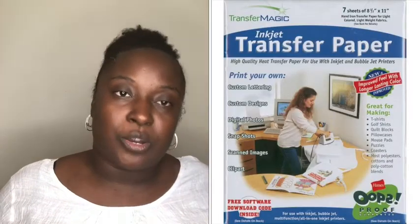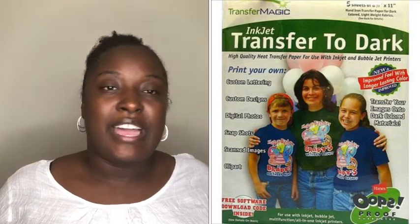Another one I really like is called Transfer Magic, and this is for inkjet as well. They have light and dark, but I've only used their light. It was pretty good. The only thing I didn't like is I didn't really like the way it transferred. After I used my heat press and tried to pull it up, it was kind of hard to pull up. I waited until it cooled down and I was still having trouble taking the transfer off. But it did look really, really nice. After a few washes it still looked good and I had no complaints. The only issue I had with that one was trying to separate it from the garment.